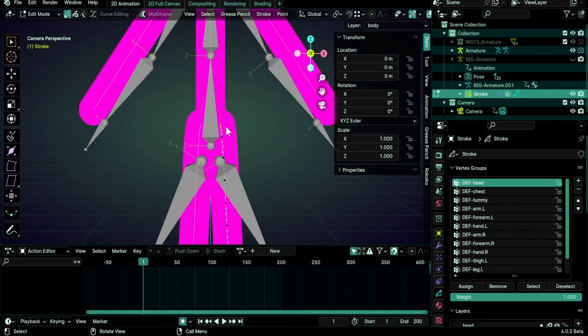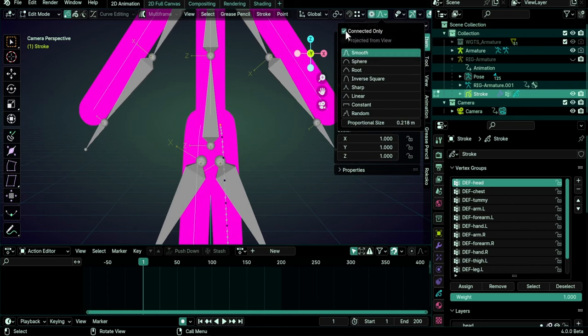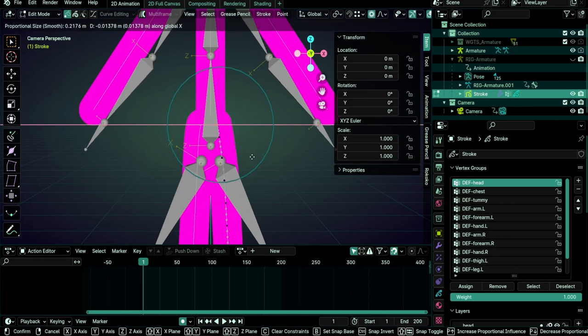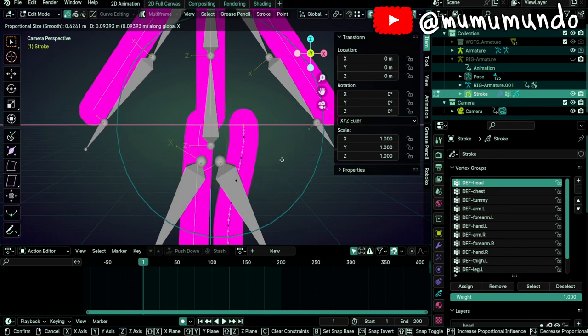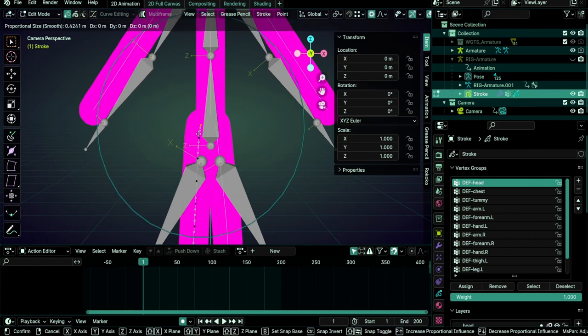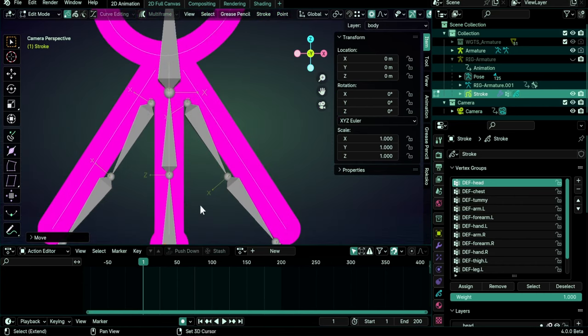Now let's select the upper part. Select one of these so that we deselect the leg, then L by hovering over it, and L again for each piece, then move these up with G Z. Back to the leg — select the extremity, then enable proportional editing and select 'Connected Only'. This is a trick I don't know why I missed using before — it allows us to transform points with proportional editing without affecting other strokes. Do G and X to move it, turn the mouse wheel to increase the influence, and create a little symmetry on the other side.